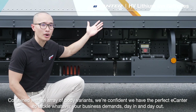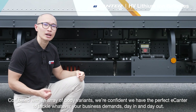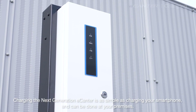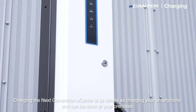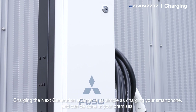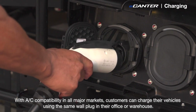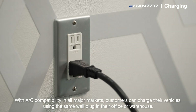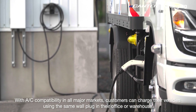Combined with an array of body variants, we are confident we have the perfect e-Canter to tackle whatever your business demands, day in and day out. Charging the next generation e-Canter is as simple as charging your smartphone and can be done at your premises. With alternating current compatibility in all major markets, customers can charge the vehicles using the same wall plug in the office or warehouse.